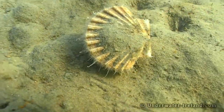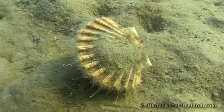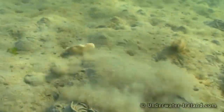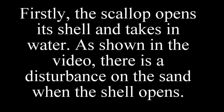This shows clearly how the water flows when the scallop is moving. Now let me briefly explain how this works. Firstly, the scallop opens its shell and takes in water. As shown in the video, there is a disturbance on the sand when the shell opens.